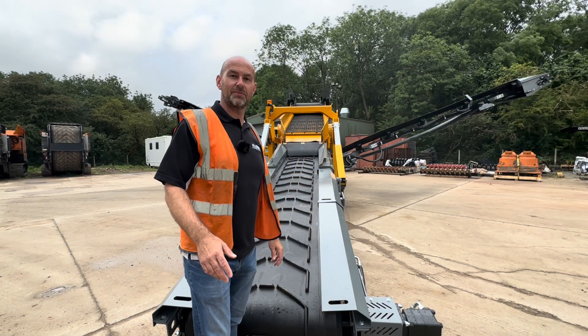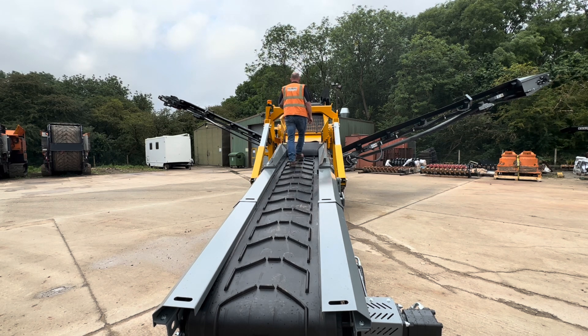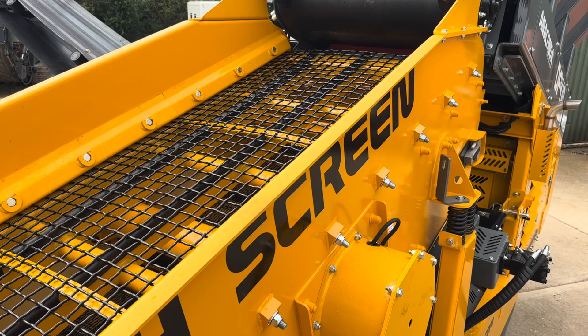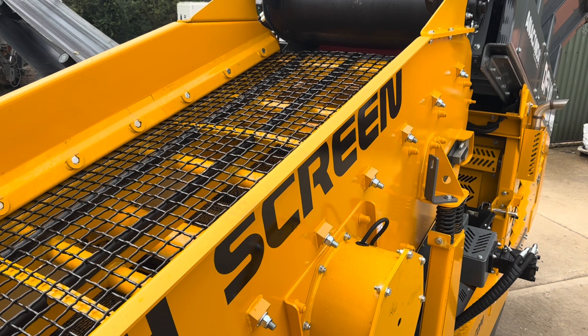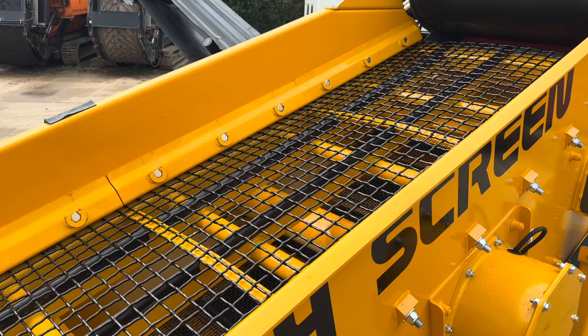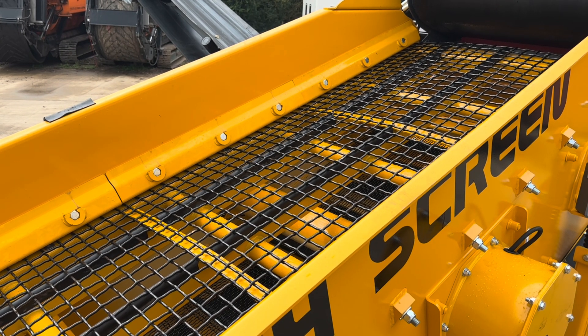With the conveyor on the floor it's nice and simple — we can walk straight up to the screen box, get onto the top there, and then we can change our meshes out for a different size. Mesh replacement on the screen box is really simple: we've just got a row of nuts down this side of the machine, and inside the screen box there we've got some wedges that pull out. Once they're removed you can lift the screens straight out of the top.